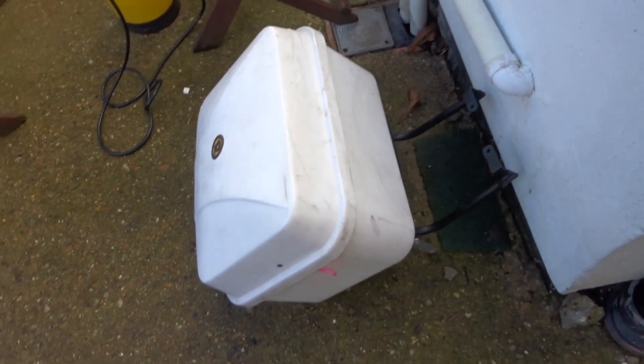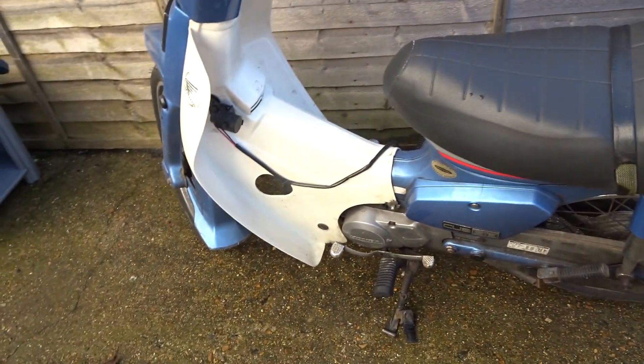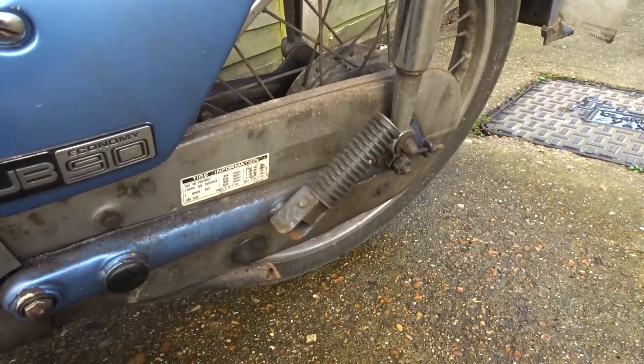There's my top box — not sure what to do with that. I'd definitely keep it, I'd like to put it back on the bike, but the frame needs to be — well, I think the frame's gonna have to be chopped then re-welded or something, but that'll be later on.